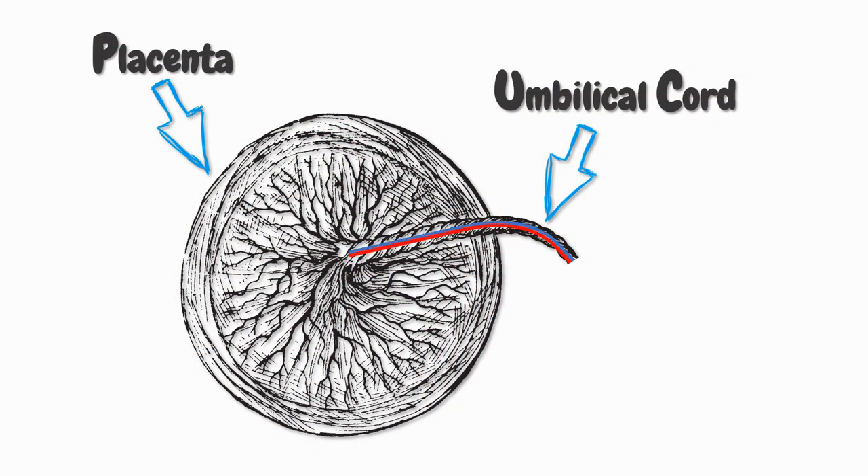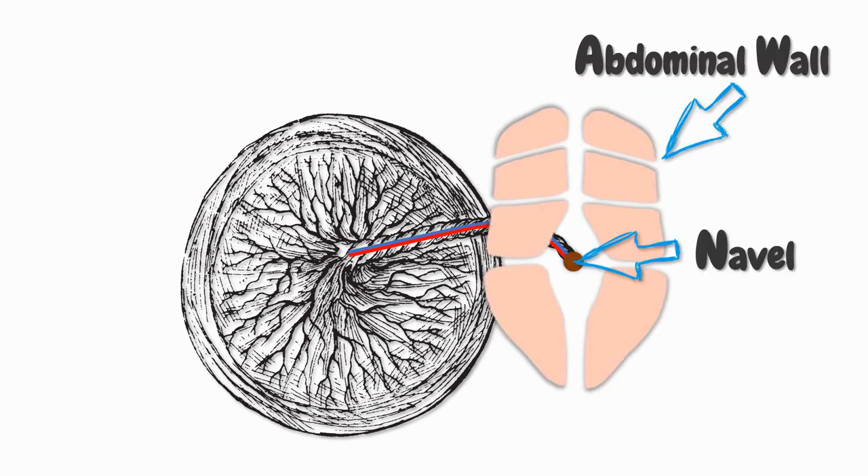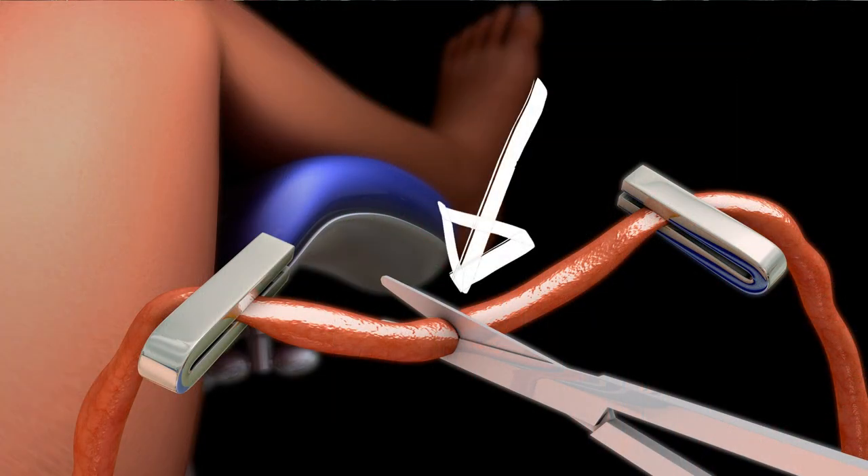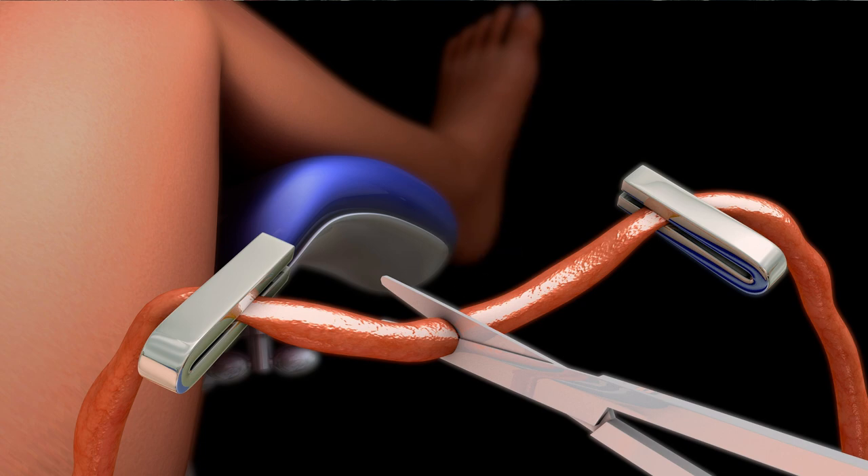As long as your baby is in your womb, the umbilical cord supplies oxygen and nutrients from your placenta to your baby. To connect the baby with the placenta, the cord passes through an opening in the baby's abdominal wall which consists of several layers of connective tissue, abdominal muscles and other things. But after your baby was born, that cord is obviously no longer needed because your baby can eat and breathe on their own. The midwife is going to clamp the cord in two places and then cut it between the two clamps, leaving a short stump behind.